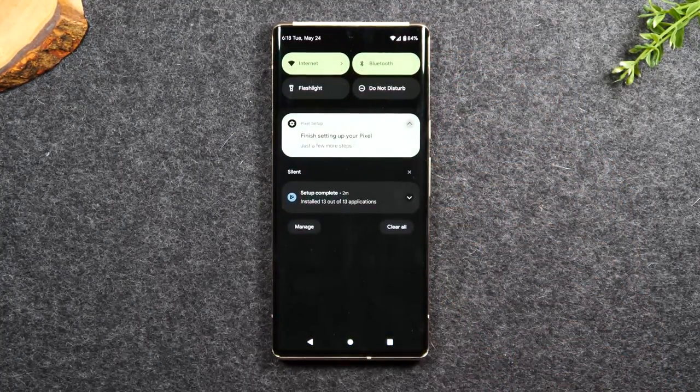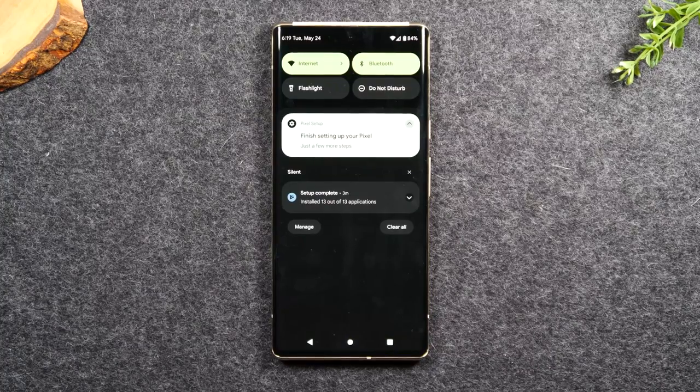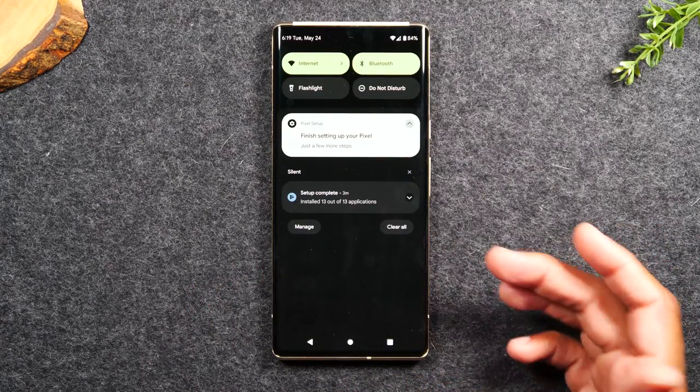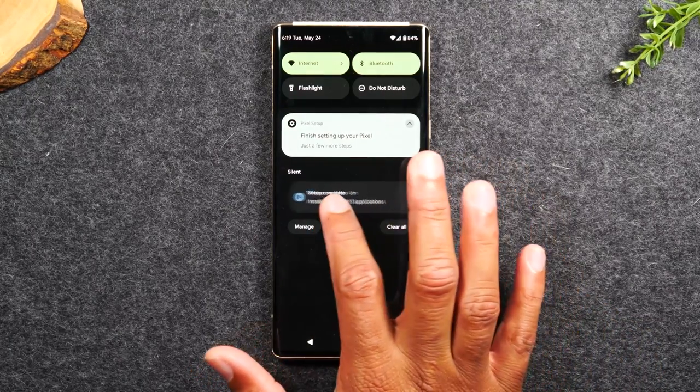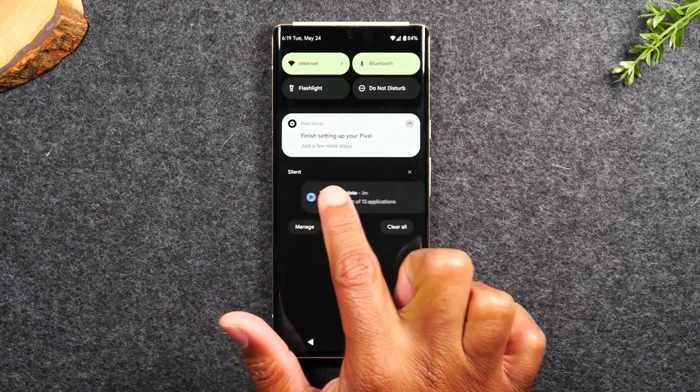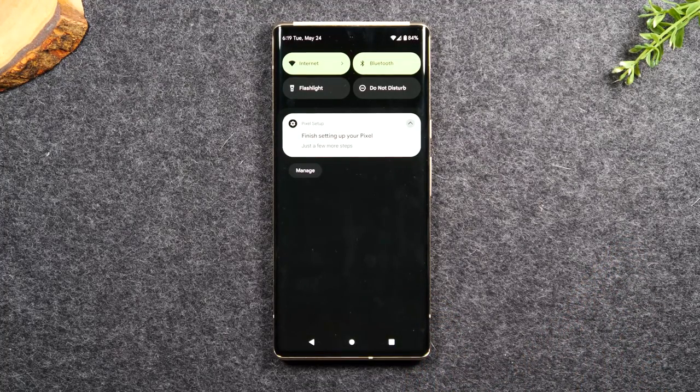We're going to swipe down from the top of the screen and go over this section, which is called the notification panel. The notification panel is where you'll find all the different notifications that come through the phone. For example, if you have a missed call, it'll show up here. If you have a new email or a new text message, it'll show up here too. If there's a notification you want to dismiss — say you already knew about a missed call — just swipe it to the right and that will get rid of that notification.